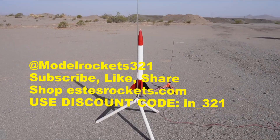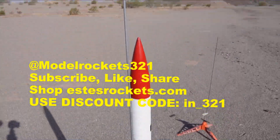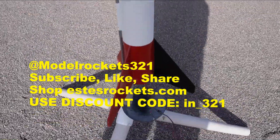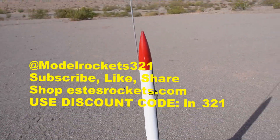Alright guys, Model Rockets 321 here, welcome back to another video. Today we are flying the Astron Alpha 1 — it's my upscale version. It's going to be flying on the F44-4 motor, got on-board video rolling, and we're going to do this thing. We have a couple flights for you today, so welcome to the channel if you're new.